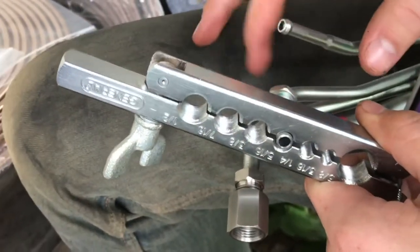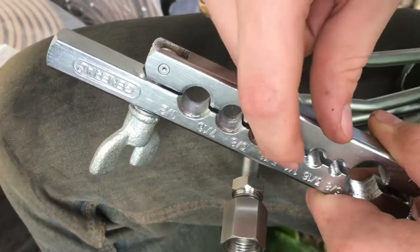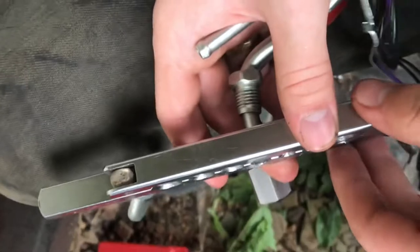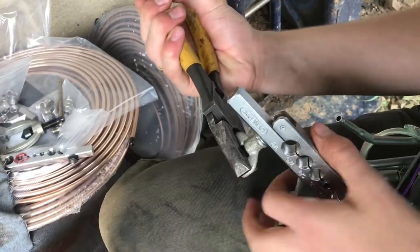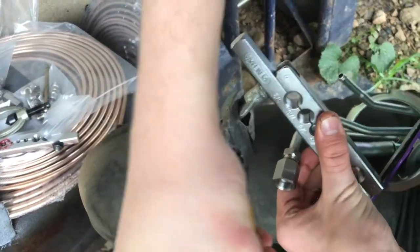Pick the size that's the same size as the tubing you're using. In my case this is 5/16ths, so I'm going to use the 5/16ths hole. I want this to stick out a little bit above the surface — not quite flush, but just sticking out a little bit so I have room for the flare. To tighten these wing clamps you really have to use some pliers because you just don't have leverage with your fingers.